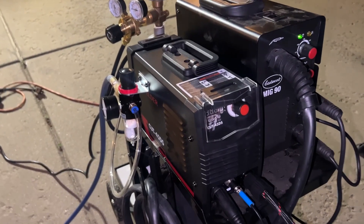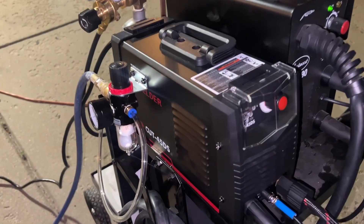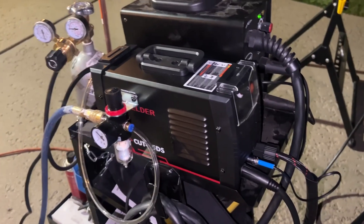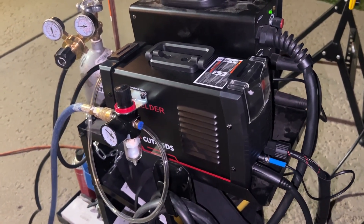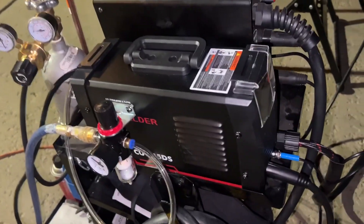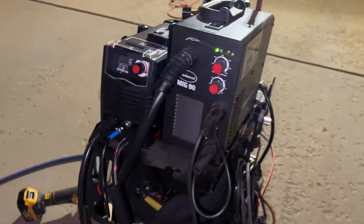Maybe I just got a dud — who knows. Another thing to point out is that this is a high-frequency start-only machine, so it doesn't have a pilot arc. That makes it a little harder to cut through painted surfaces and rust. If you sand it down and get it started, it'll cut through, but it's a little harder to keep it going.